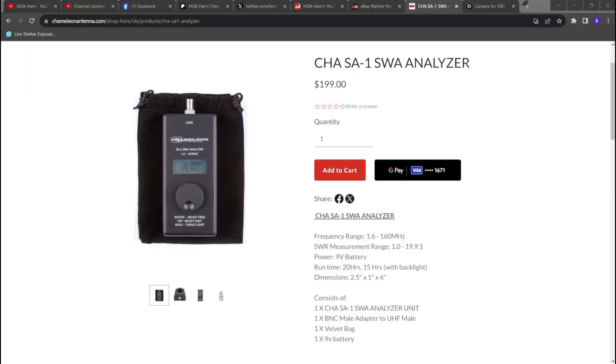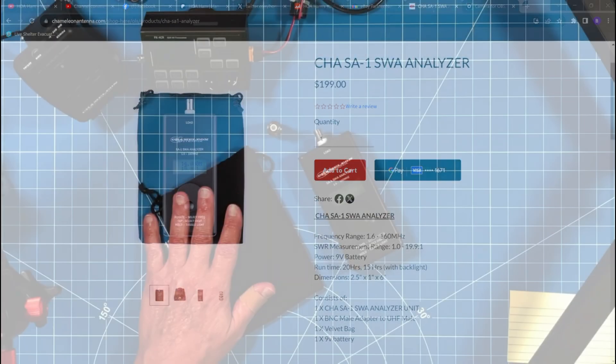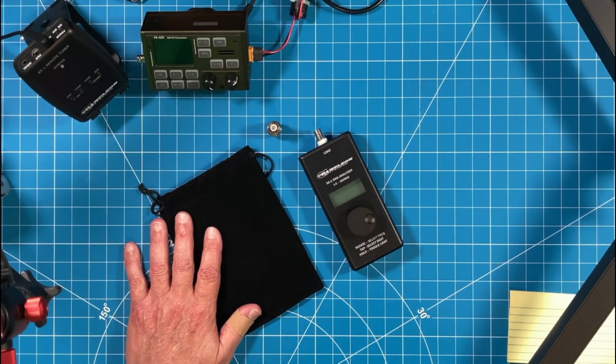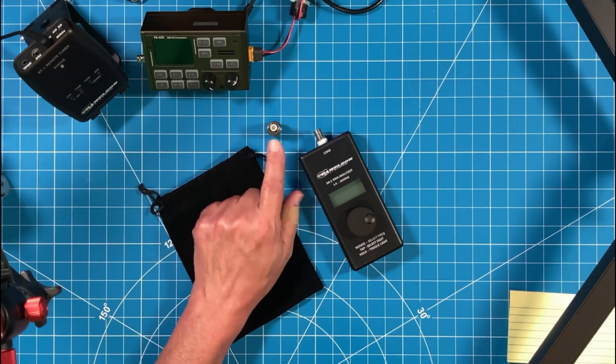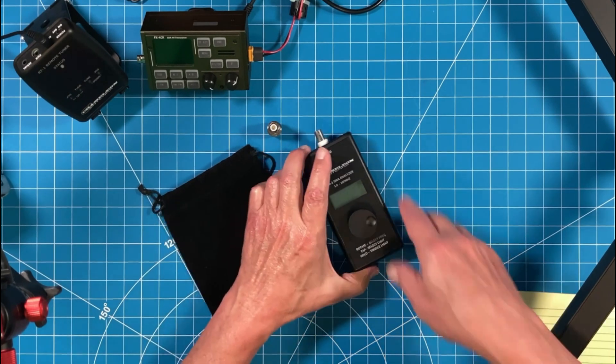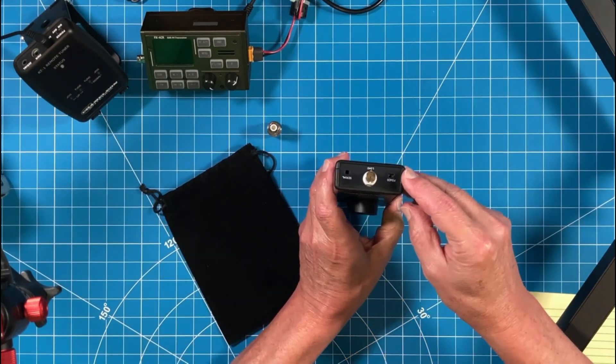I've been testing this for Chameleon for the last several weeks and it just went for sale on their website today. It covers 1.6 through 160 megahertz, or 160 meters through 2 meters. It comes with a pouch so you can keep the unit protected in your go bag, and an adapter to go from BNC over to your SO-239. The unit itself just has an on/off switch on top.